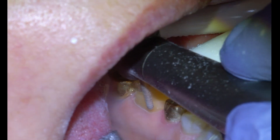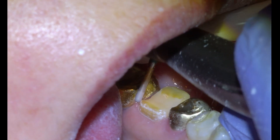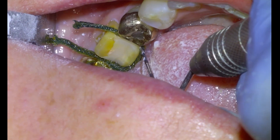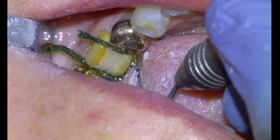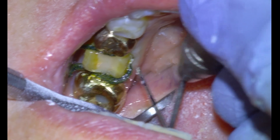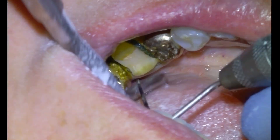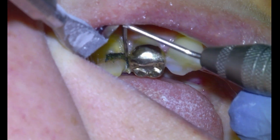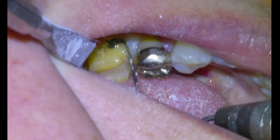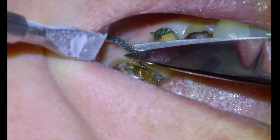We're pretty much finished with our gross reduction, so we're just going to round off this little corner and then begin retracting the gum tissue with a size one ultra pack retraction cord. I like to use a perioprobe to do cord retraction because it keeps my tray set-up nice and minimalistic. We only need to retract from the mesial interproximal to the distal interproximal since the buccal surface was supragingival. I'll use size one cord 95 percent of the time unless I'm working on lower anteriors.